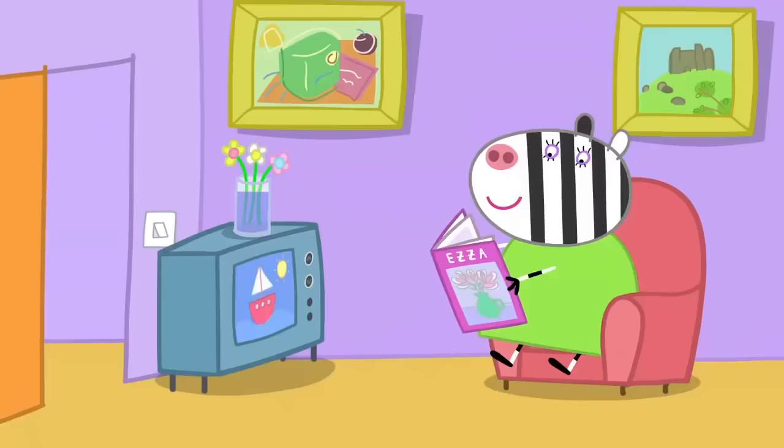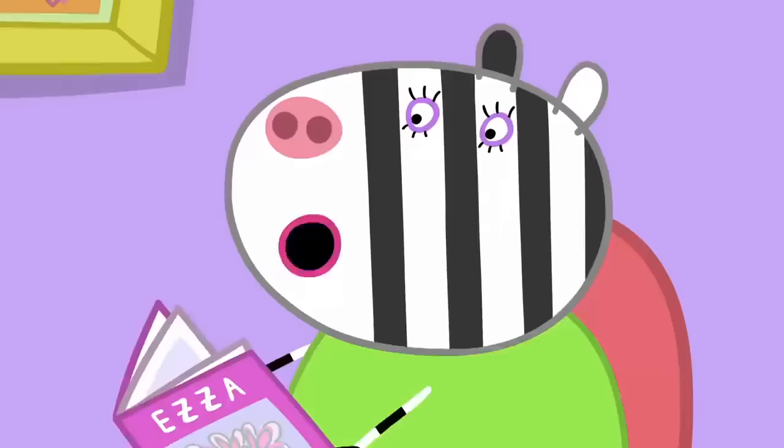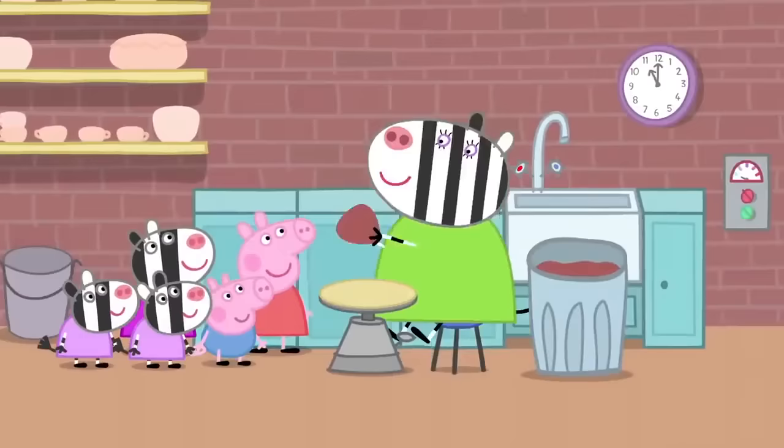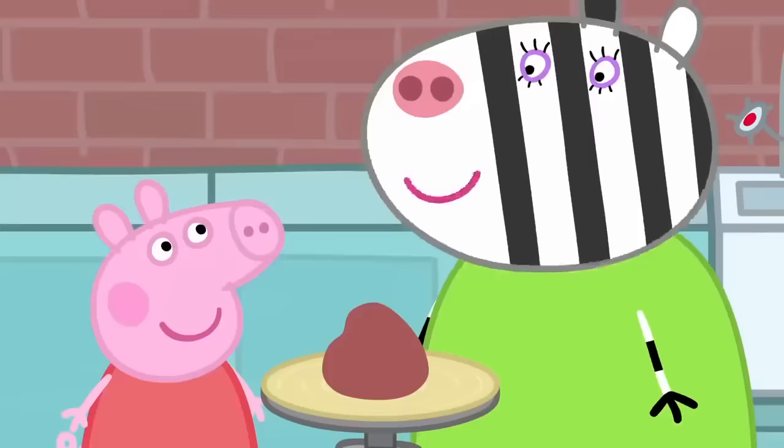Mummy, can you help us make a tea set, please? With teacups and a teapot that we can put real water in. OK. Come with me. This is where Mrs Zebra makes her pottery. Let's make this tea set. What's that? Clay. All pottery starts off like that. But it's soft, like play clay. We need it to be soft so we can shape it.